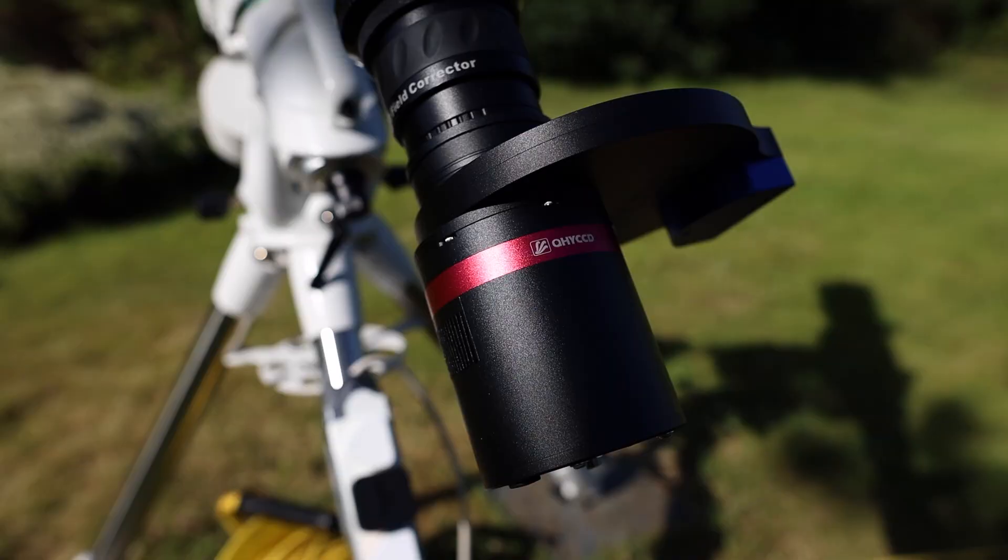Thanks to you guys and the support you've shown the channel, I've been given the wonderful opportunity of being able to review a QHY camera, specifically the QHY 268M. This is the first video of a series I'm going to be doing on the QHY 268M. It will pop up a lot over the next few months, and at the end I'm going to post a review with all of my thoughts and feelings on the camera. Quick disclaimer: QHY have not compensated me in any way, and each video will feature my own honest opinions. I'm here to help you guys on your astrophotography journey, and hopefully this review process will give you a good idea of what to look for in a camera when it comes to specifications.